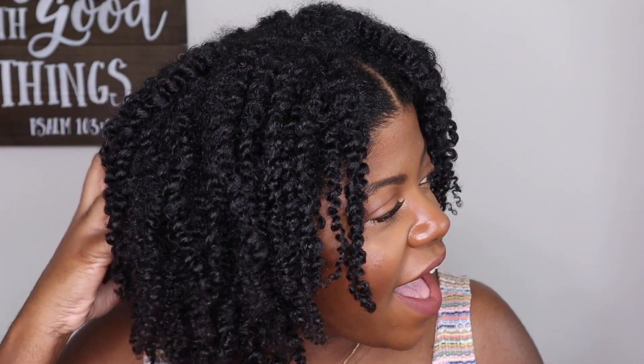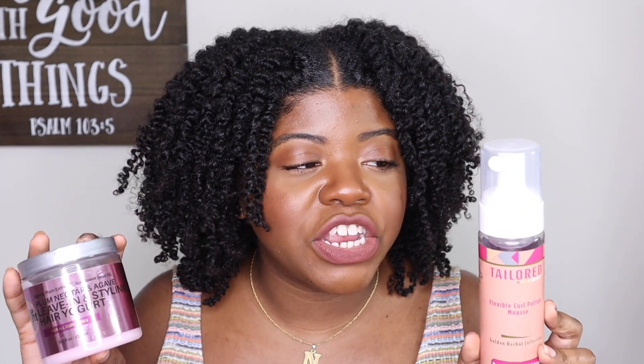Alright y'all, these are my final results. My hair is nice and defined, super moisturized — you can see the shine. My hair has a light hold, there's no cast, and it's super soft. The Curl Love Moisture Milk combined with the She Scented Plum Nectar and Agave Leave-In Styling Yogurt along with the Taylor Beauty Flexible Curl Potion Mousse — this is a bomb combination. No flaking either, it just looks so good.